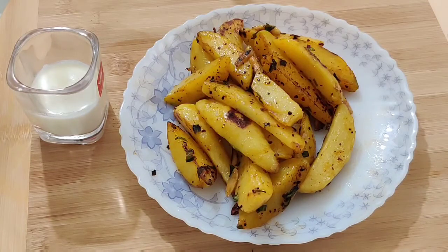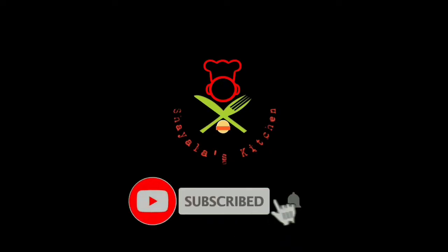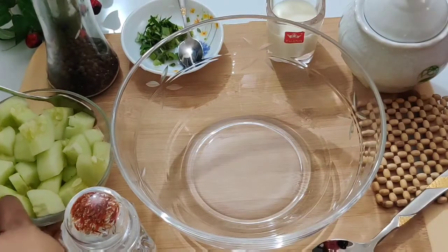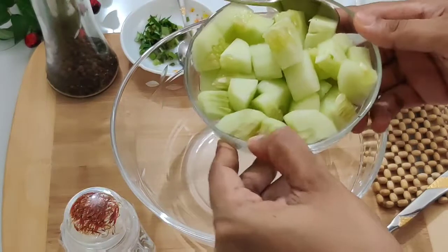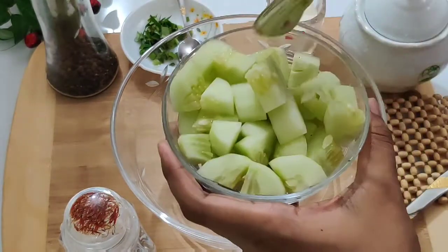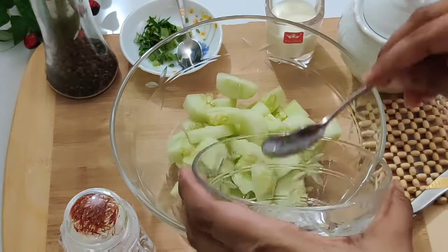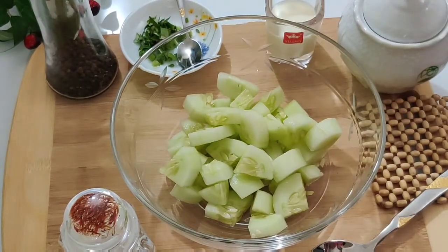Please subscribe and click on the bell icon. First of all, we have a simple salad. We have a cube and a mixing bowl.